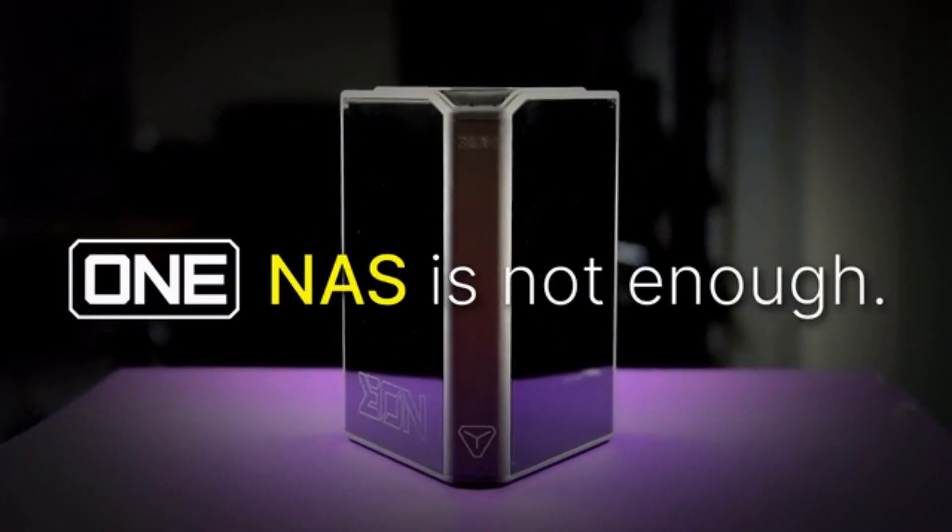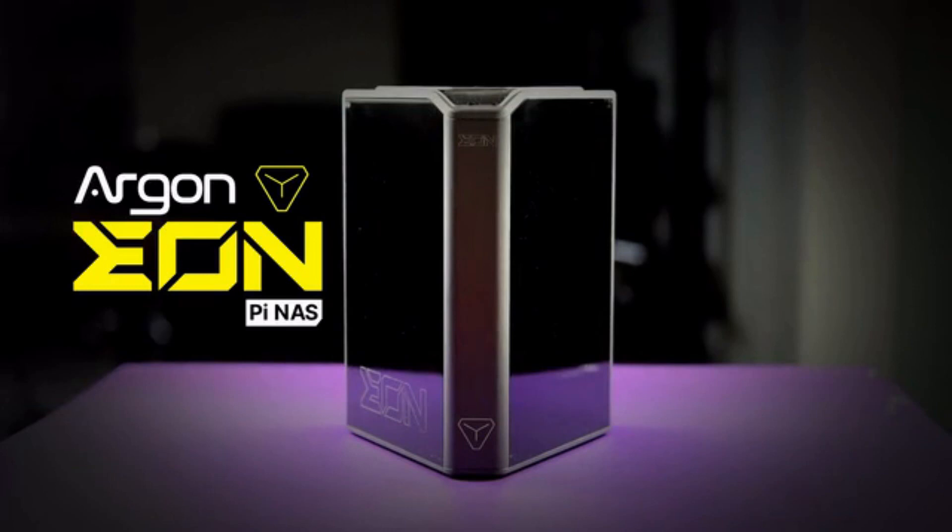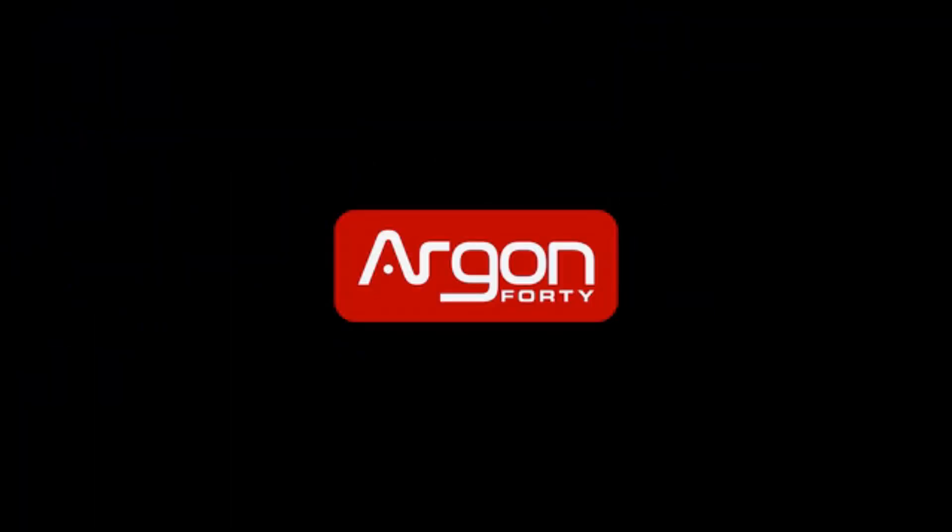Because in this ever-expanding digital lifestyle, one NAS is not enough. Start building now. Support us now on Kickstarter. Argon40 — ignite creativity.